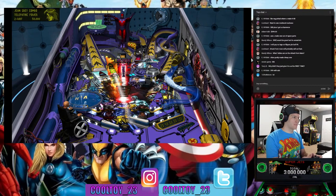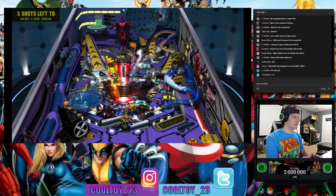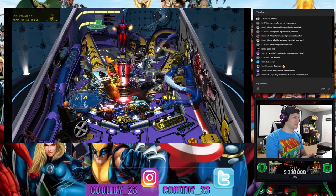Trying to take down Magneto — it's not working. He is the toughest geriatric man I know. He definitely takes his vitamins — I mean, the man survived the Holocaust and he's still got a six-pack.